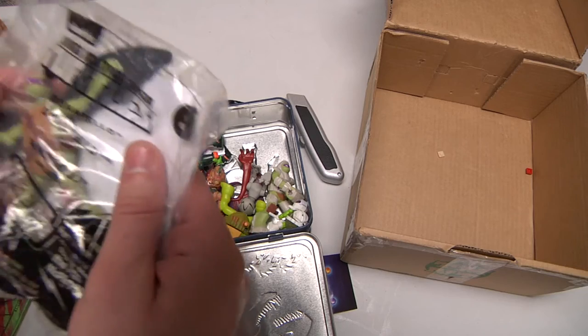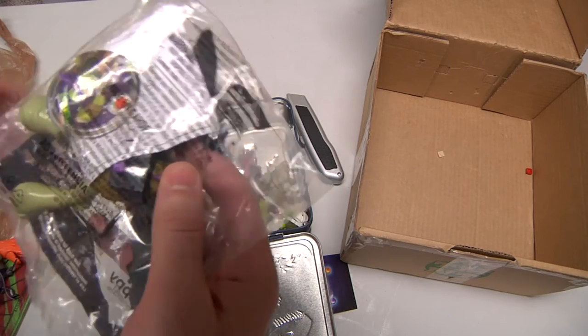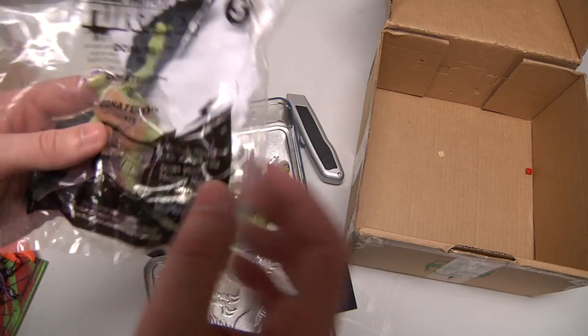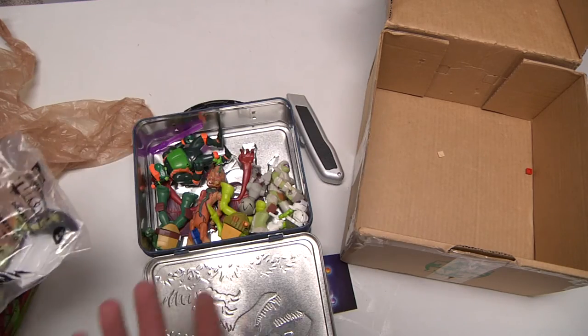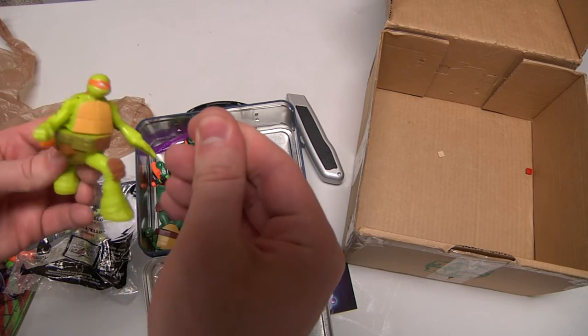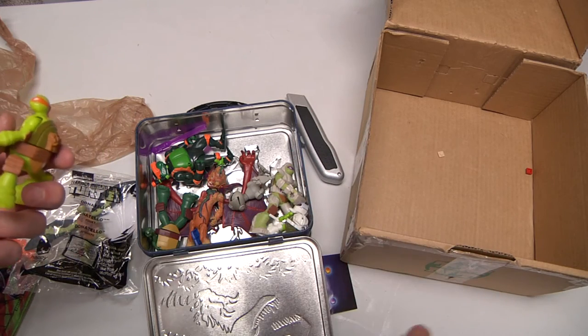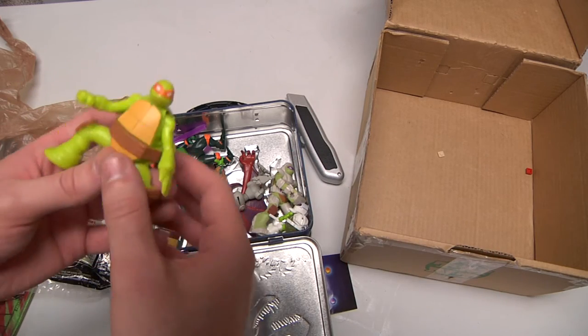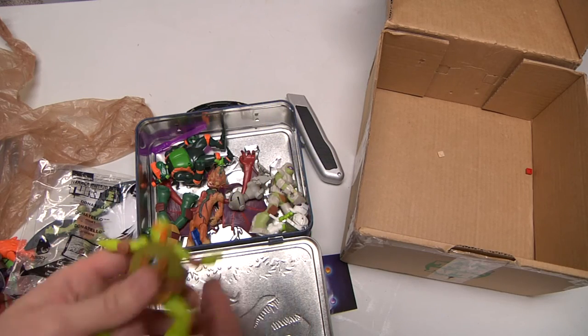Look at this right here — this is kind of fantastic because it's not open. It's Donatello with the wings — he's flying. And another one is like this — there are pieces of hair, there are hairs in every toy I touch, even this one from a cat.